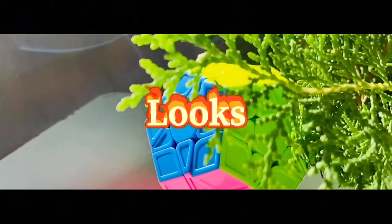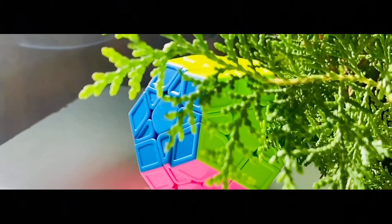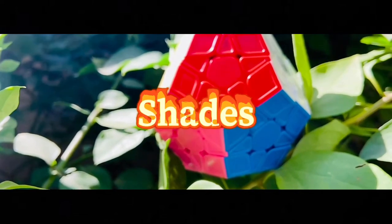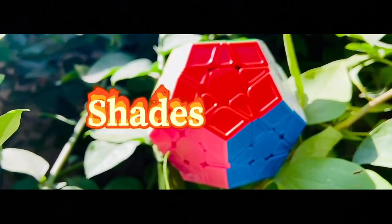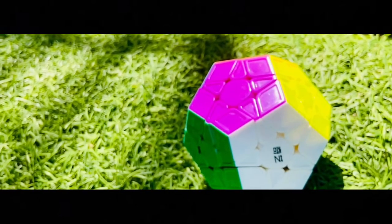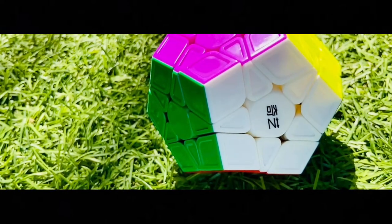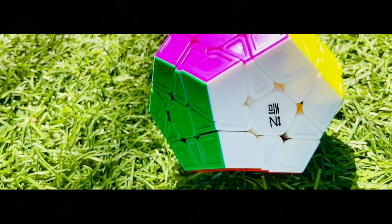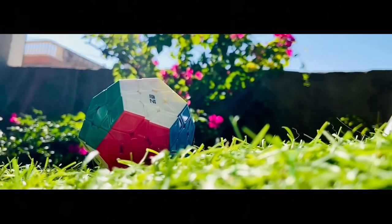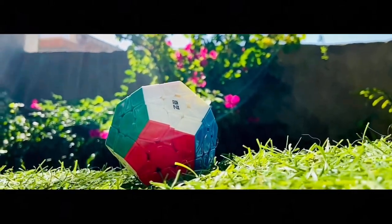Now let's talk about the looks. The looks are very good — it doesn't look like it is under 500 rupees. The shades, which are the colors, are very sticky and very good. You can see the colors clearly; for example, the dark green and light green are easy to differentiate, and you will know which color is which without difficulty.